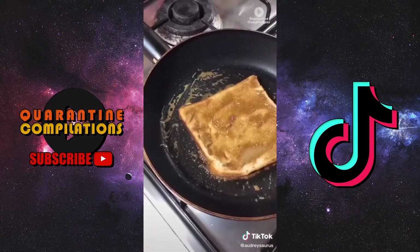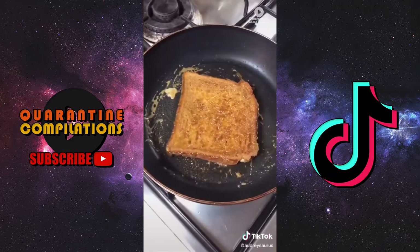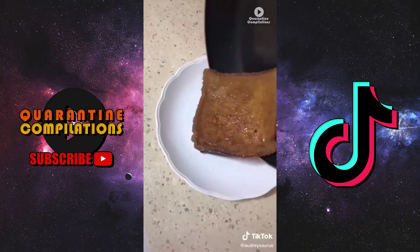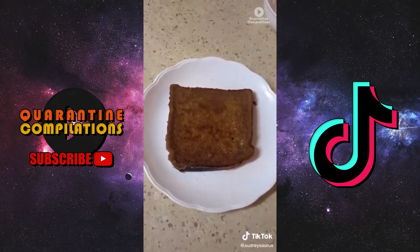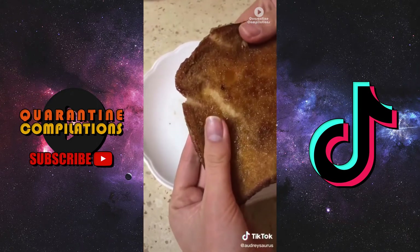Move to the pan and cook it on low heat — make sure it's low heat otherwise it'll burn really fast. You can see it starting to caramelize, so spread the other side and flip it over. No one said this was going to be healthy. Let it cool for at least five minutes so it ends up crispy on the outside and soft on the inside.